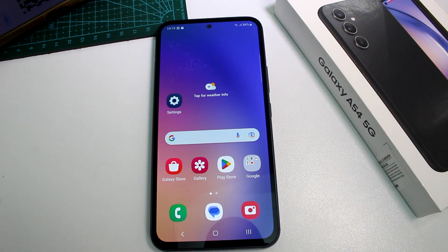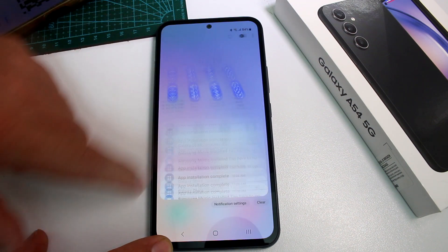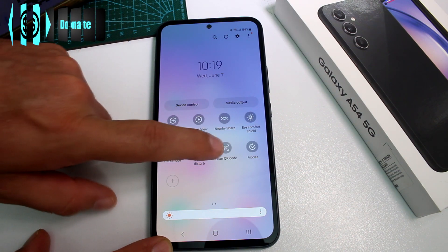Very fast and easy: how to scan QR codes on the Samsung Galaxy A54. You can do it with your camera, or you can do it using the default option. If you swipe down once, then swipe down a second time, in this menu you're going to find the option — if you move to the right, here it is: Scan Codes.